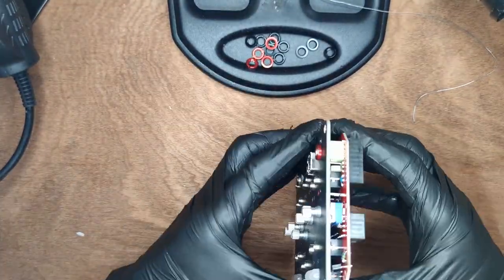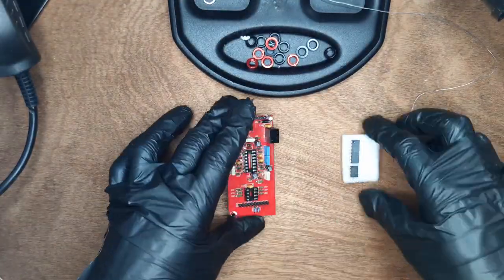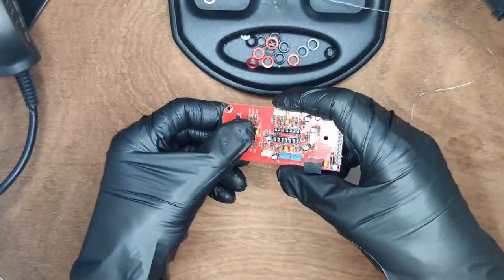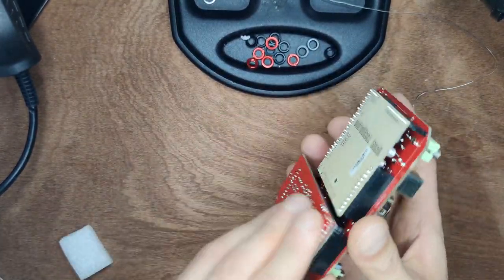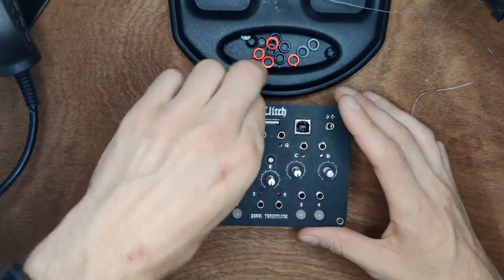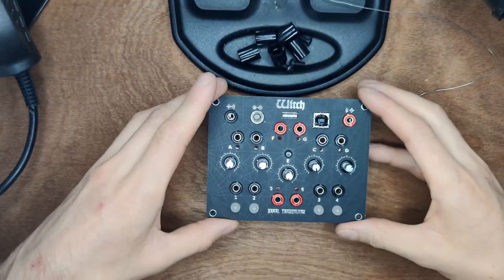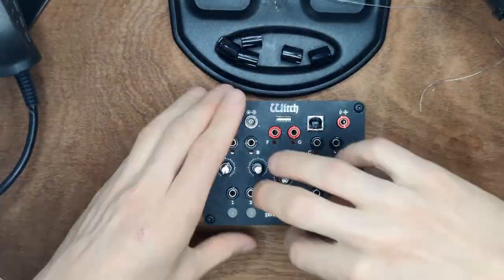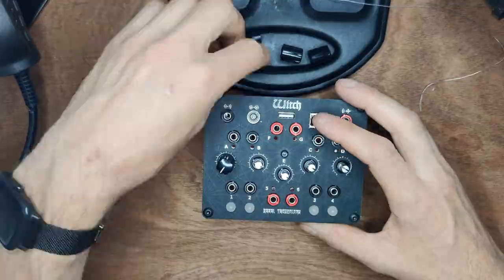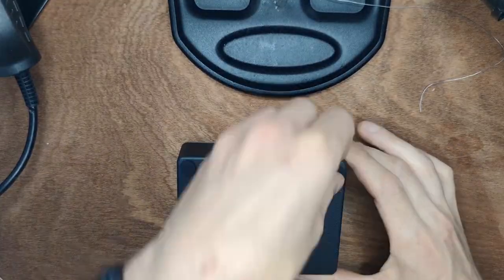Remove the front panel and give the PCB a final wash. Now place the two ICs — make sure to align them with the IC holders and roll the legs on the table to flatten them. Then replace the front panel and add all other nuts. Place the PCB in the aluminum case and fix it with the four hex nuts. Turn down the potentiometers and place the knobs. And that's how you build a Witch.